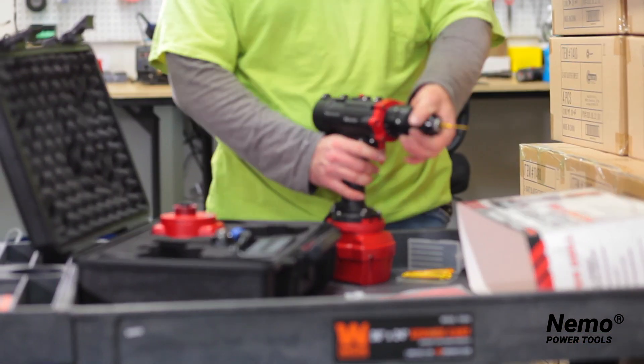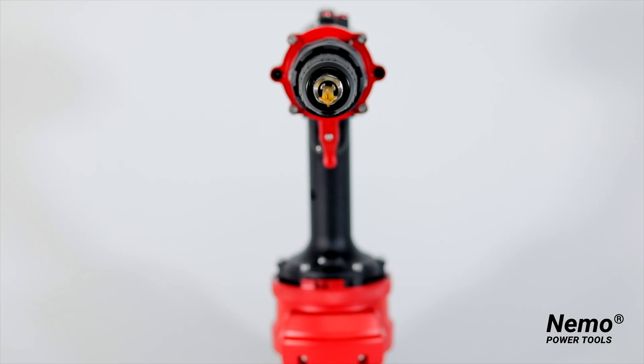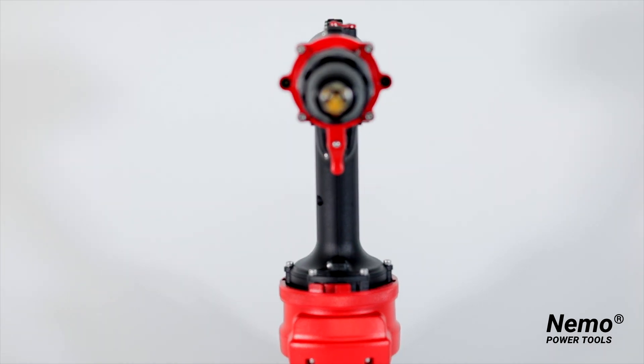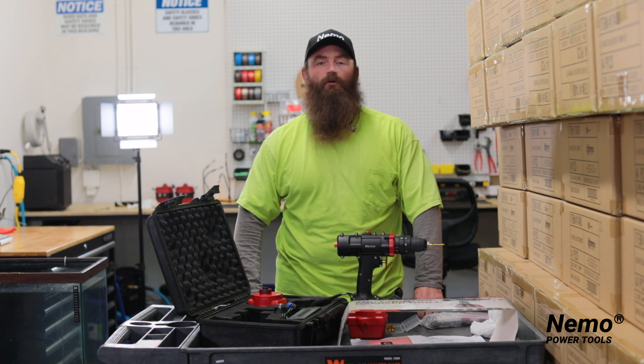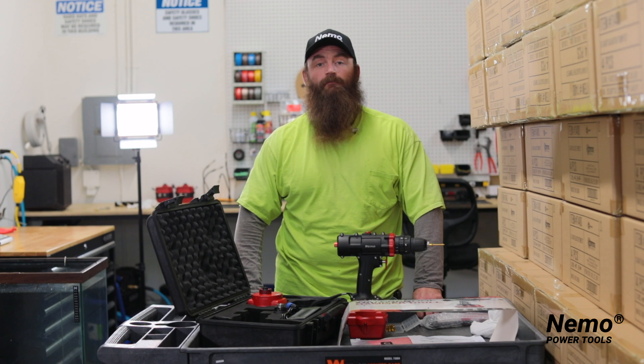When you're ready, you just release your bit, pull it out of the chuck, and you're good to go. All of our tools come with a 12-month warranty, so if you have any problems, please contact us at NemoPowerTools.com and we'll take care of you. Please keep up the good work out there.